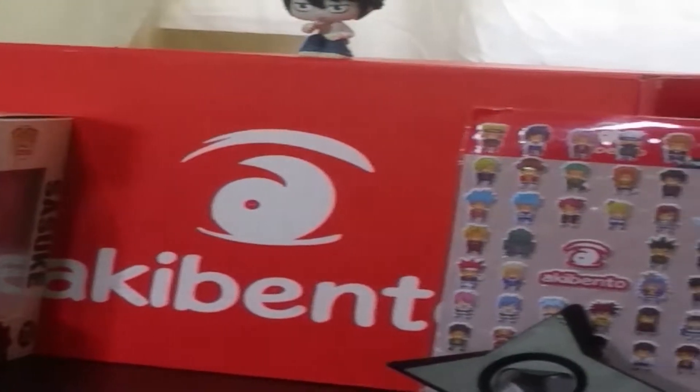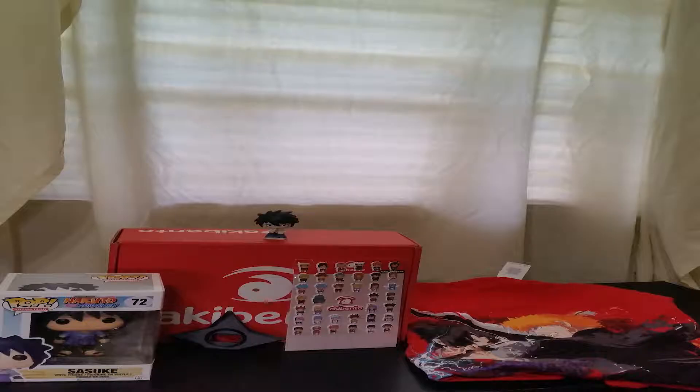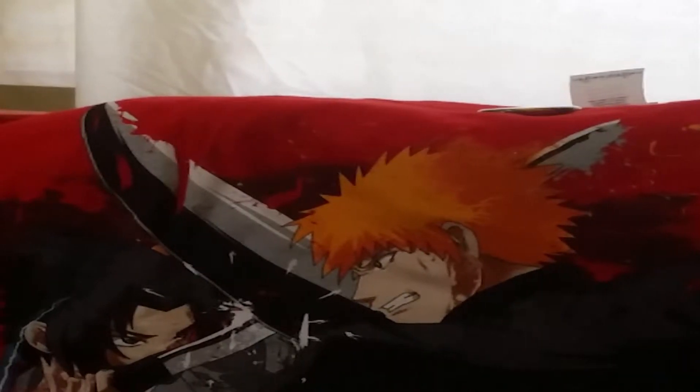Last but not least, we have the exclusive shirt for this month — the Clash shirt. It's Ichigo versus Sasuke. It's a pretty cool graphic. I don't know who the artist is who did this, but that's some really fine work. I'll also put up a screenshot of the shirt so you can see that better.